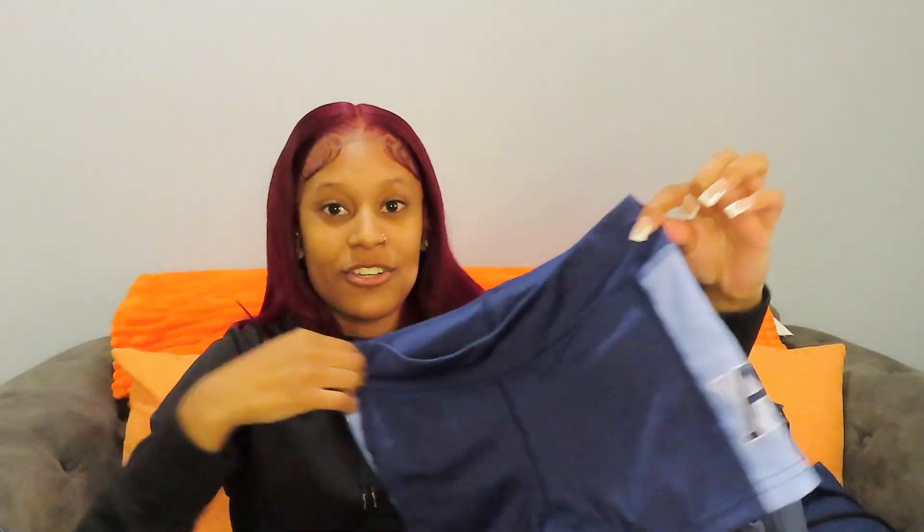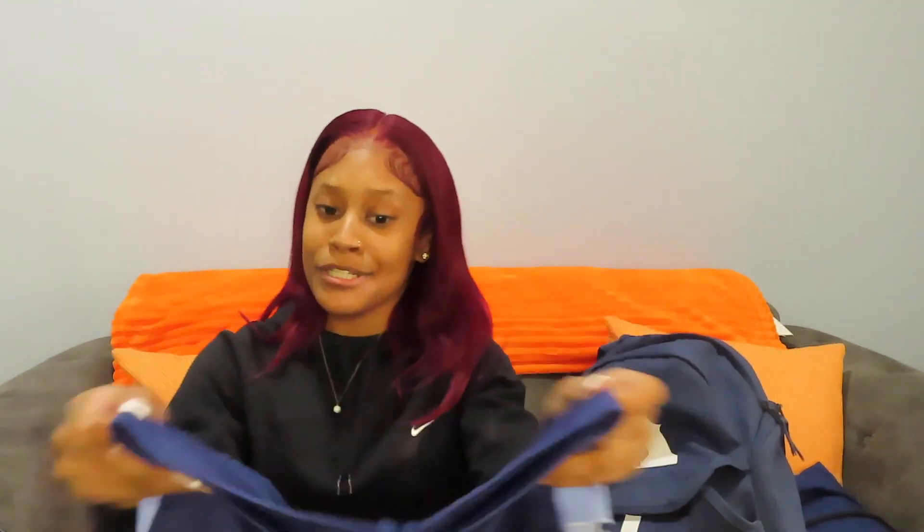And then the bottoms — these are actually kind of like volleyball shorts, but they have our logos on the side. They're pretty short, but hey, at least they still cover a little bit. Because in college they wear the buns and the panties.